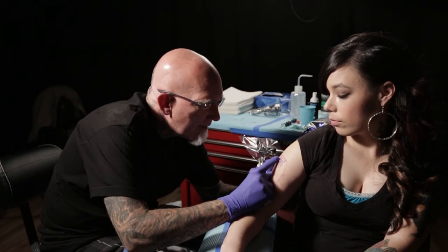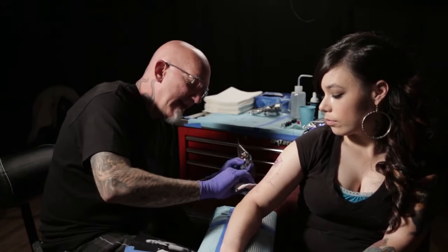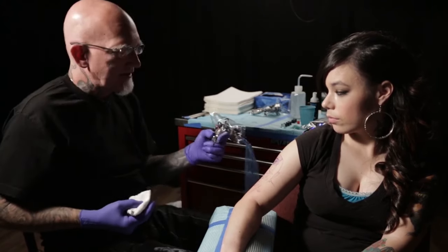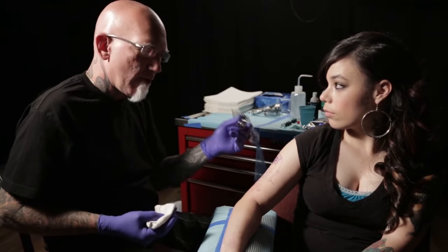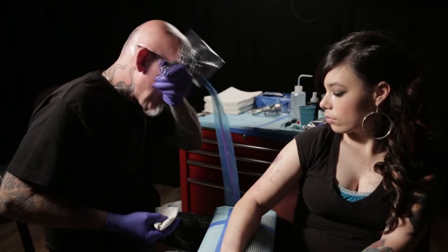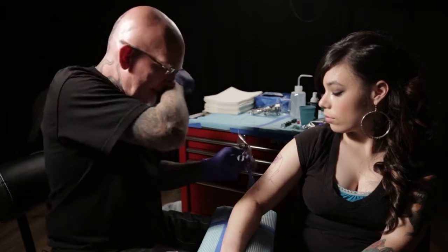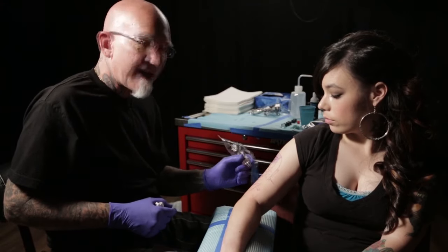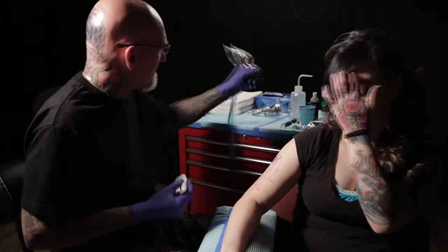I'm using a 7 mag, number 10 gauge — it's a bug pin type needle. I put a 7 mag in a 5 mag tube and I do the whole tattoo like this, because I can get into tight little areas with it. I'll do 98% of the tattoo with this one needle. I can get into tight areas and also do big areas with nice smooth shading throughout, so it's a really versatile needle.